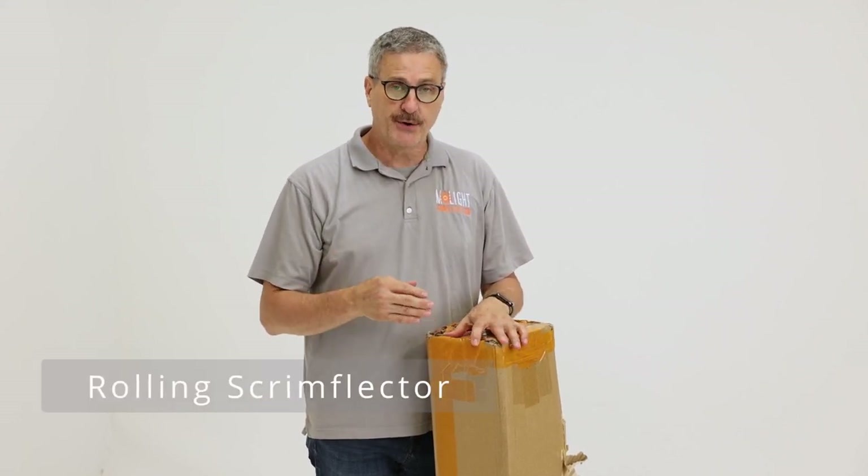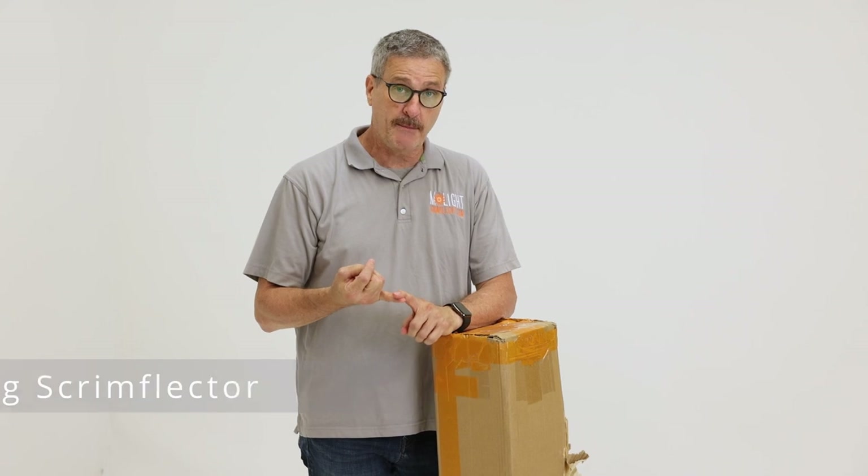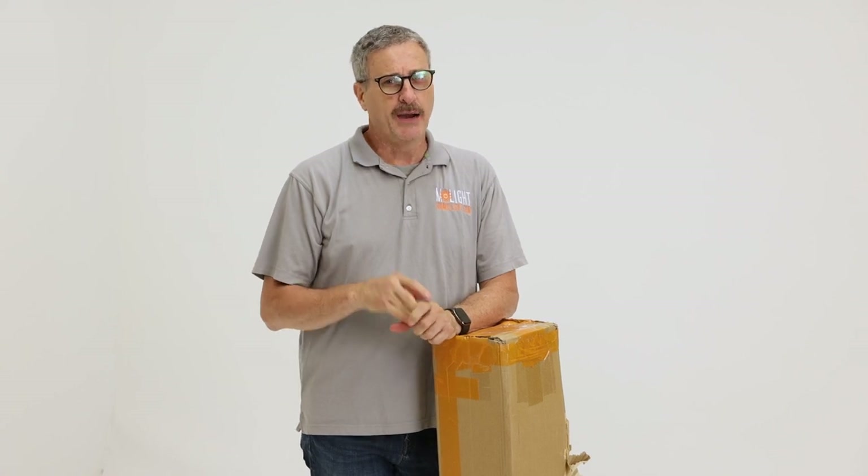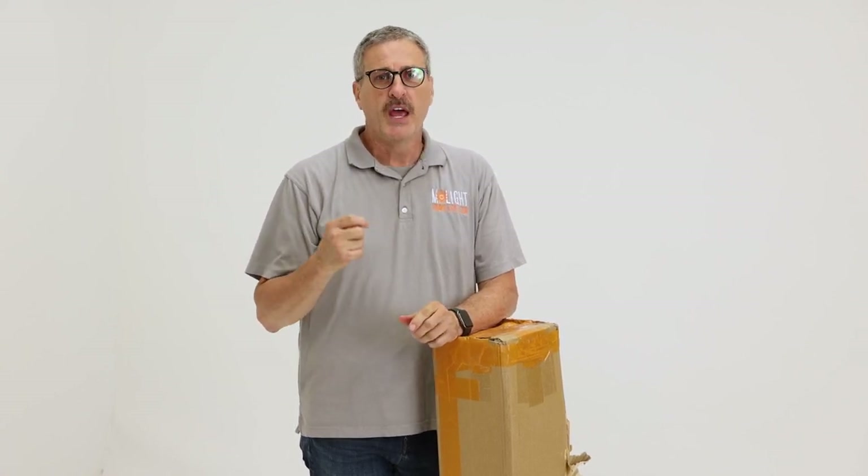This is great for in-studio. It serves as a scrim, it serves as a reflector, and it also serves as a light blocker. You could probably use it outside, but if you have any wind, you're going to have to use something like sandbags or an assistant to hold it steady. Otherwise, it's going to catch a lot of wind and blow over.